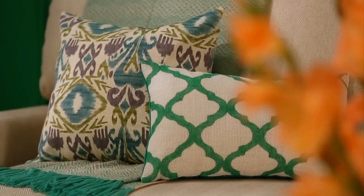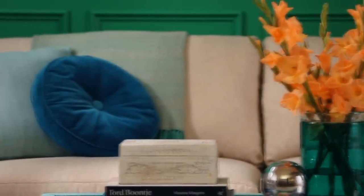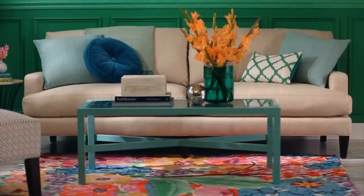Play with different shapes, textures, and patterns to create a look that's fresh and relaxed. Mixing in at least one pair of pillows in the arrangement pulls it all together.